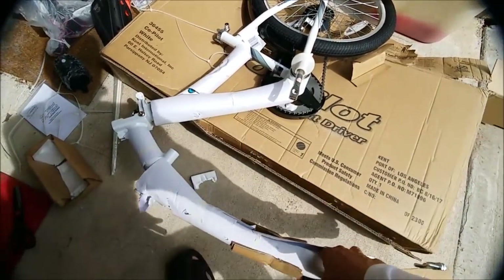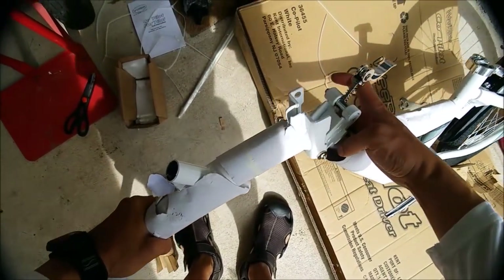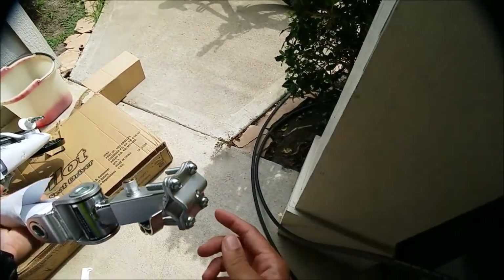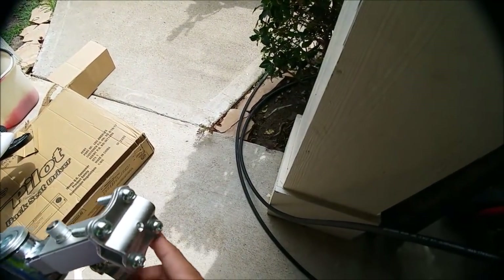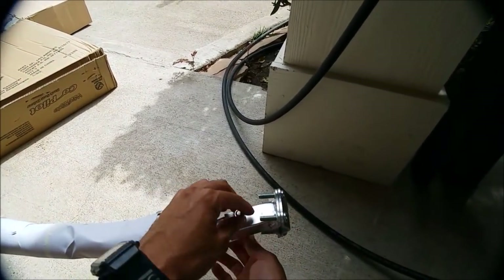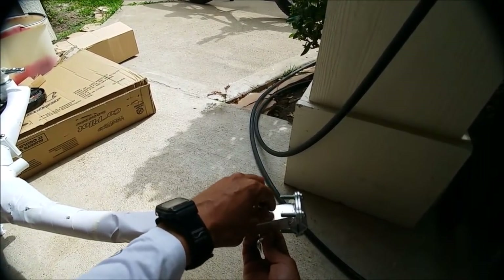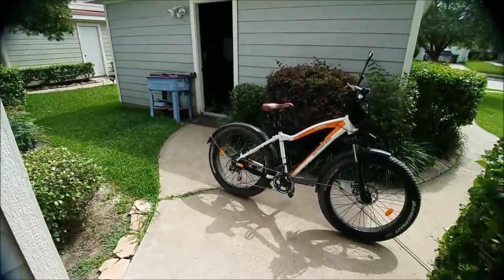Let's just kind of get an idea of what this thing looks like. This looks very familiar — looks like something from the Rad Rover or the Rad Mini. Gonna need some hex bolts. I don't know if this thing comes with any hex bolts — doesn't look like it. Let's remove this piece here. I think I can just put this onto the bike itself.